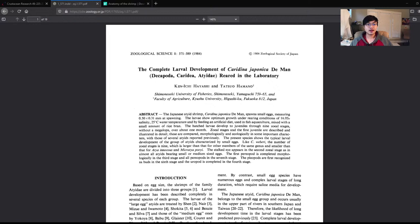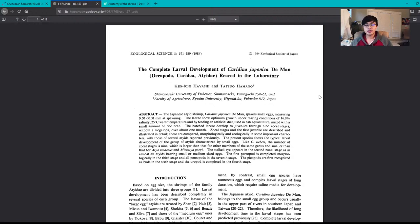I'll put a link in the description or on the scroll bar so you can skip forward. This particular article is called 'The Complete Larval Development of Caridina japonica.' This is probably the only article out there that describes the development of the amano shrimp. When I was doing my research in the beginning, this was the first one I read and probably the only one with any real knowledge in it. I'm grateful for it, but there are some bits I want to pick apart.